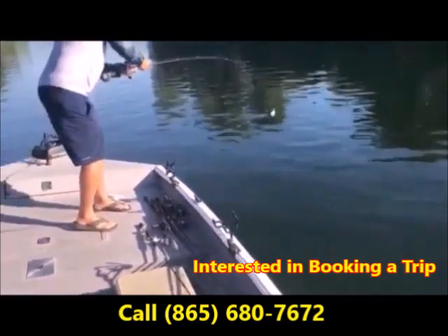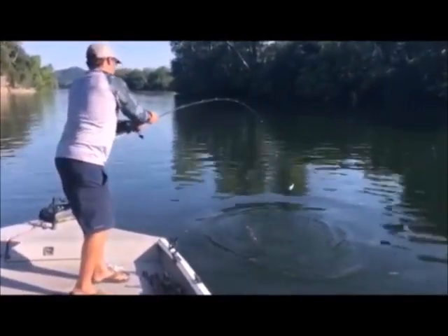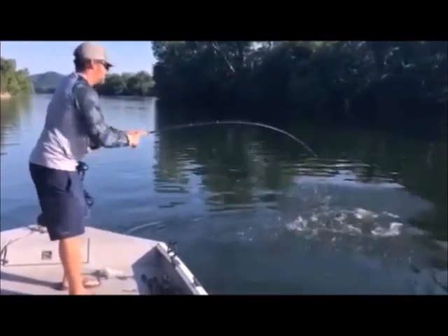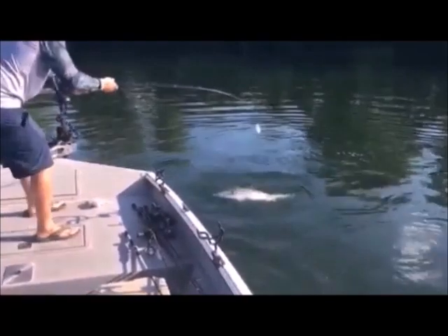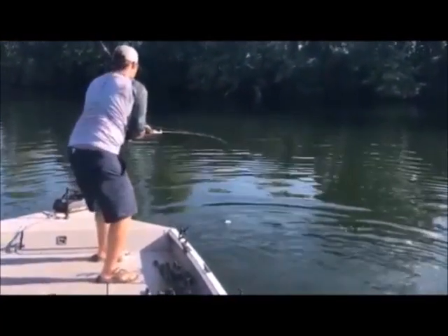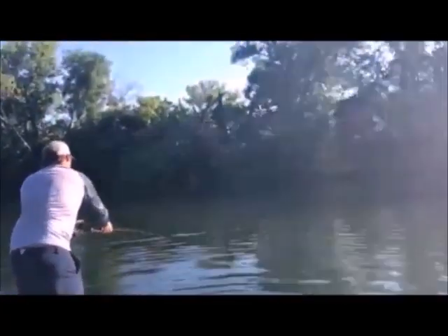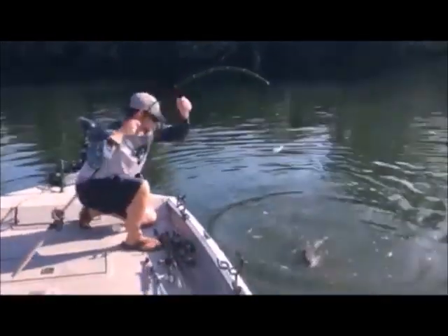Look right here, guys. This is what you call a 50 pound fish right here. Look right here, guys — this is a giant fish. He's running out of gas. You getting ready to land him? Let me know when you're going to land him. Still got gas.